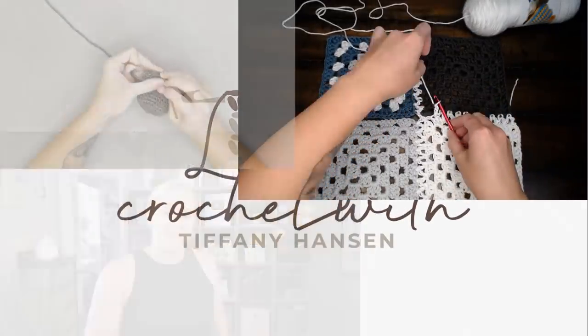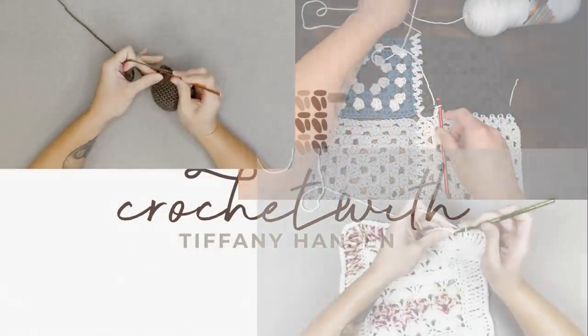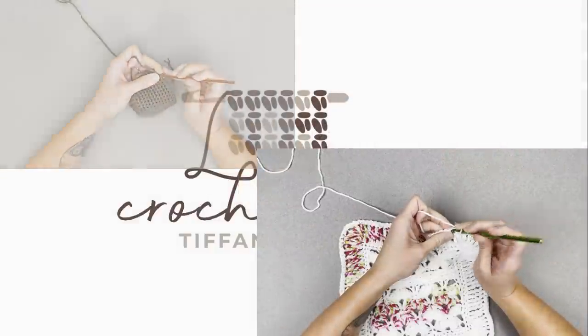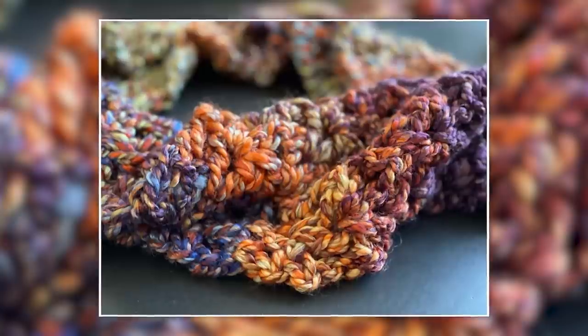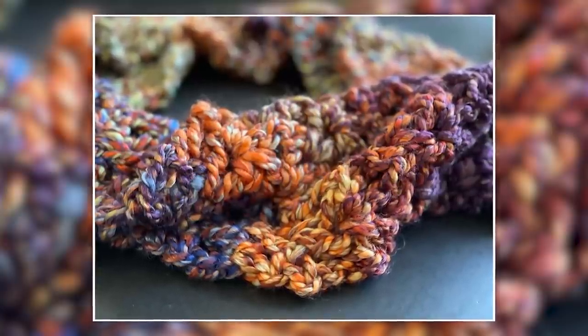Let's make the September Infinity Scarf. Hi guys, welcome back to my channel. My name is Tiffany Hanson. Thank you so much for joining me today. In this video, I'm going to be showing you how to make my September Infinity Scarf. This thing is beautiful.